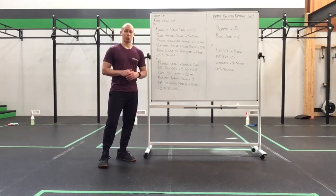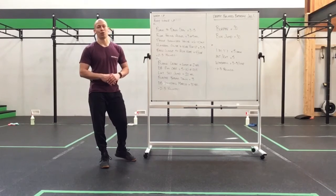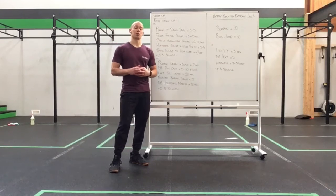The workout today is 30 burpees, 30 box jumps. Done. 30-30 for time, one time through. It's going to be a fast little burner, a fast little sprint.